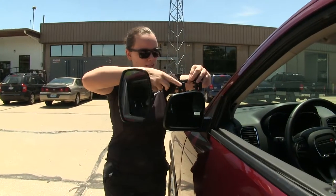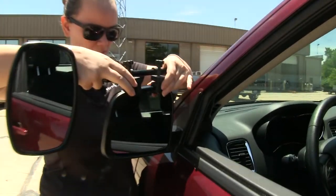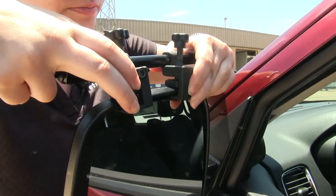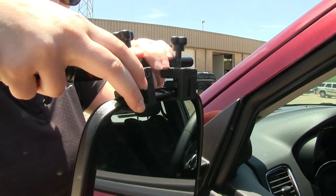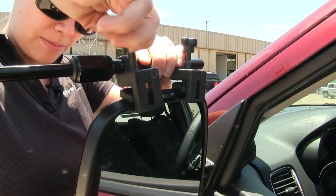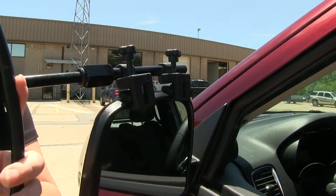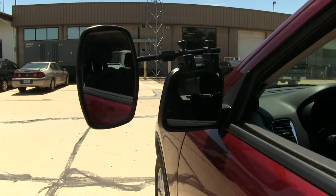To start our install, we'll take our two plastic tabs at the top and fit them between the housing on our mirror. Once we fit that in, we can start to tighten down our knobs at the top. Once we have that completely secured down, we can adjust our mirror and we're ready to hit the road.